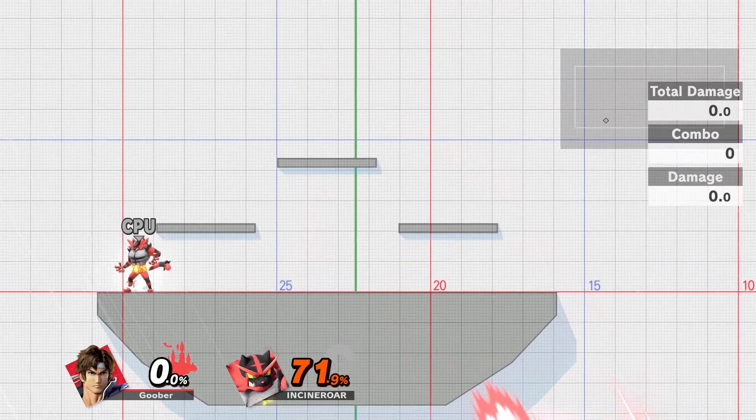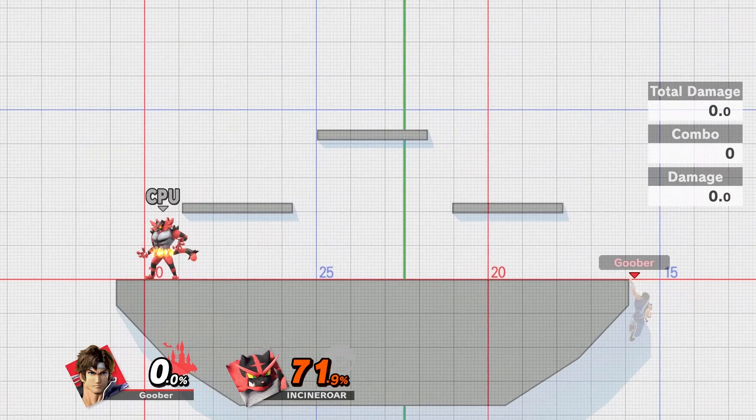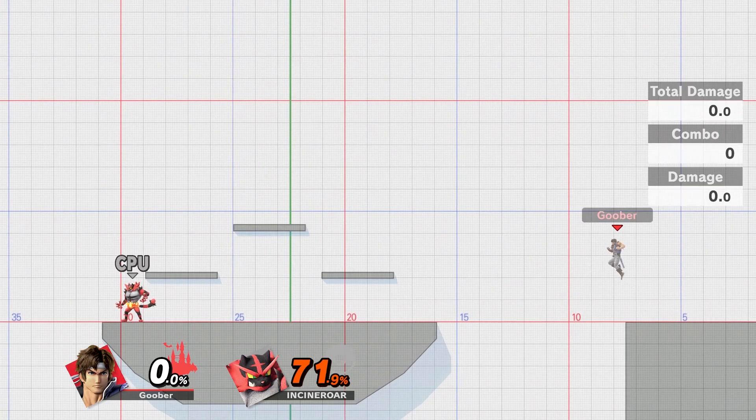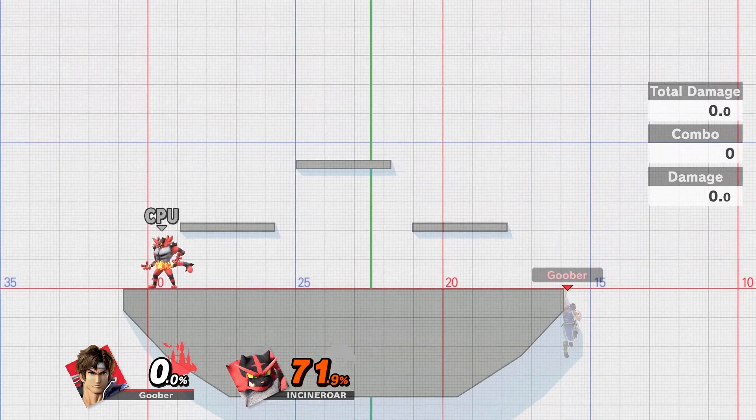You can do the same tethering above — you just have to be... yeah, there we go. Now all your aerials can in fact link up to the ledge.